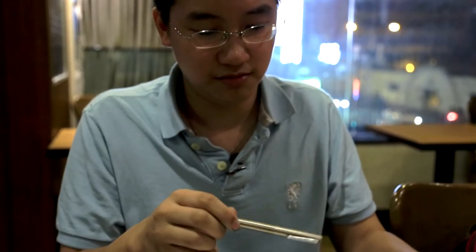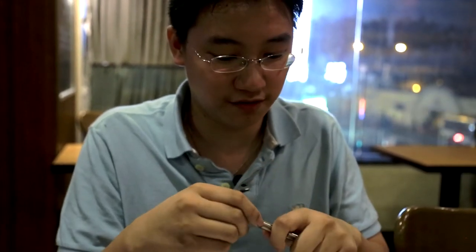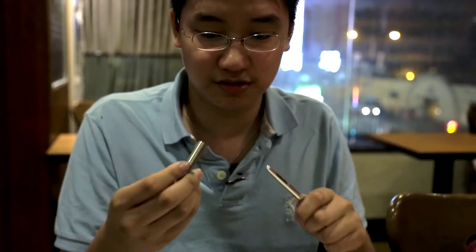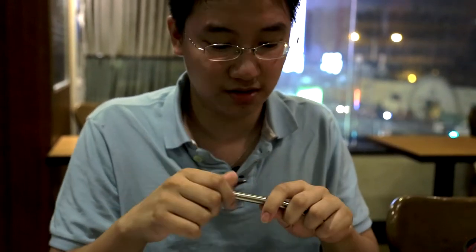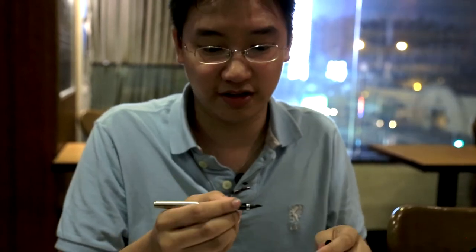It's also lighter, surprisingly, but you can also hear it — for example, the Bauer has some thick metal body. This one, you can hear it's thinner. You can feel that the construction of the body itself is of much thinner metal. It's not a bad thing — it still feels very, very sturdy. It's not gonna break, and it's much lighter. It's more like a metal-bodied pen. There's nothing special about it, let's be honest, but it writes a fine line, which I will demonstrate now.